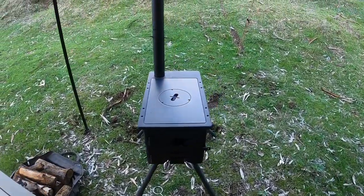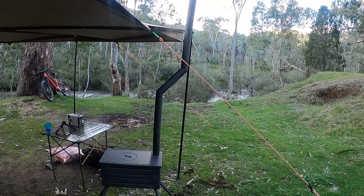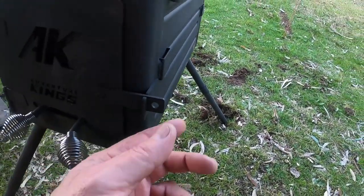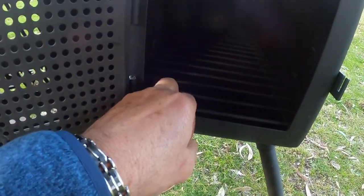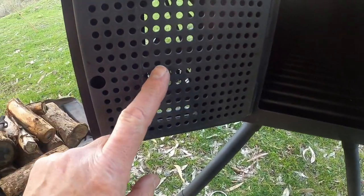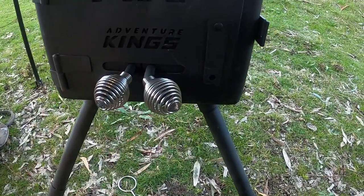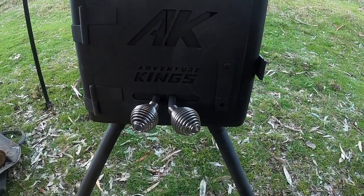I've set it up and had to adjust the flue pipe down a bit so it wasn't too close, but it's still clearing the awning easily. I dug a couple of holes to get it level, so it's a lot sturdier than the other one. Inside there's a grate to put your fire on for good airflow, and you can control the airflow by sliding these two little plates across. I think that's a lot better than the last one.